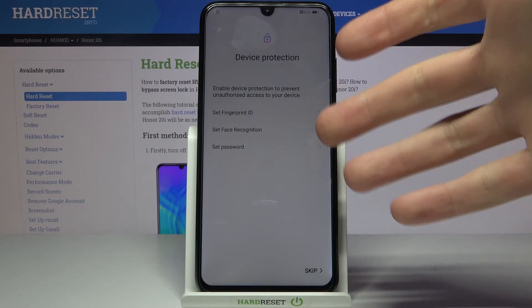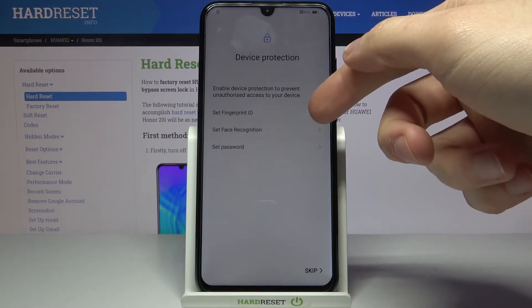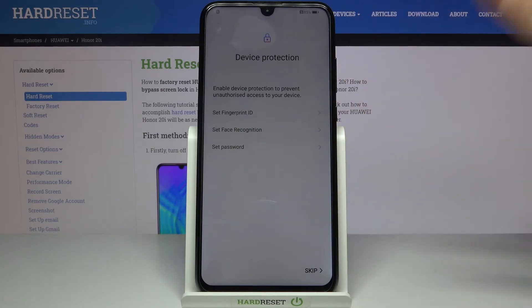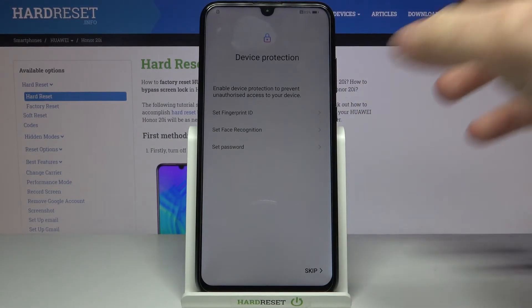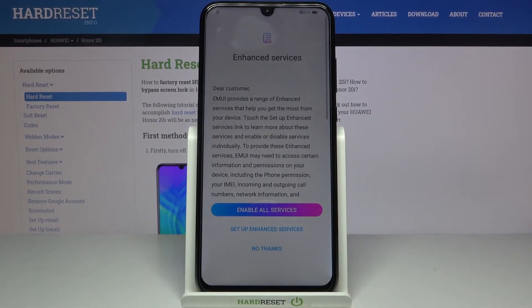Then you can protect your device by setting up a fingerprint ID, face recognition, or you can set a password, PIN, pattern, or any other type of device protection. But you can also do this in Settings anytime later, so let's just skip this step for now.